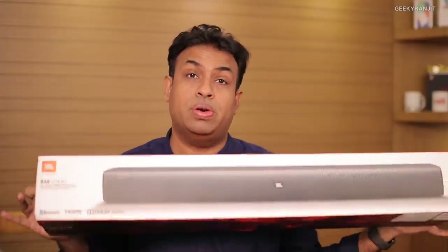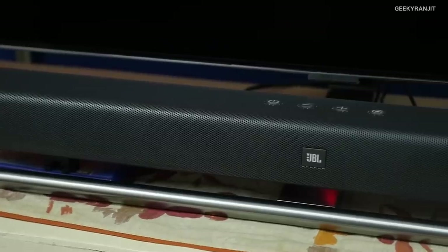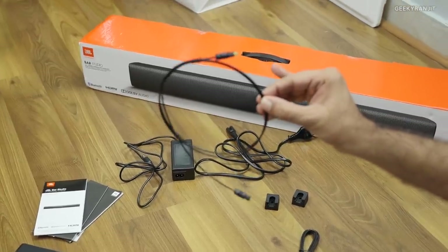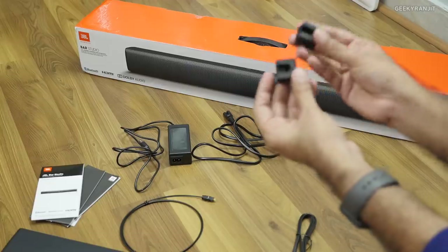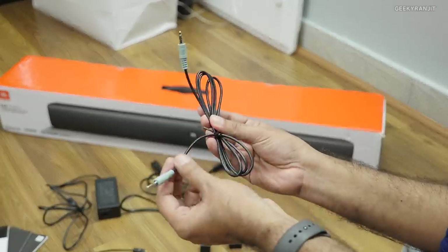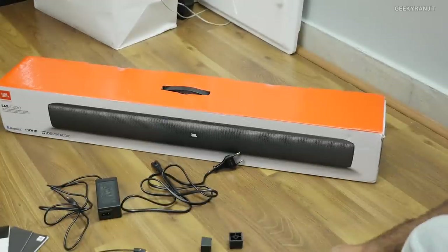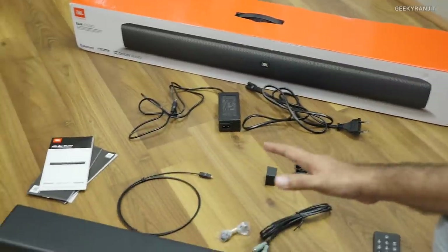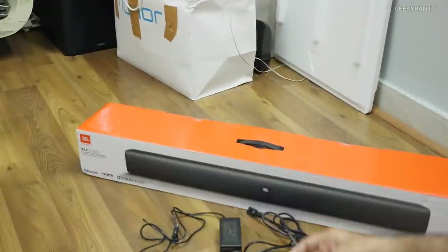Let me show you individually what you get in the box. Obviously there's the soundbar, which I'll show in detail later. We also get an optical cable, which is useful if your TV doesn't support HDMI ARC. There are screws and a mounting bracket for wall mounting, a 3.5mm cable for very old televisions with just a headphone out, the remote, the power brick with cable, and a set of three manuals.